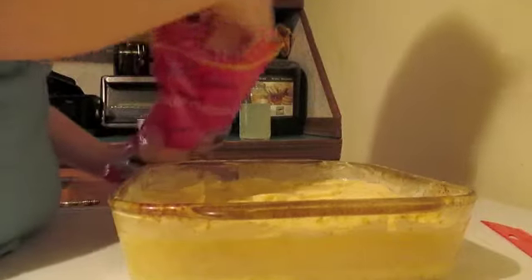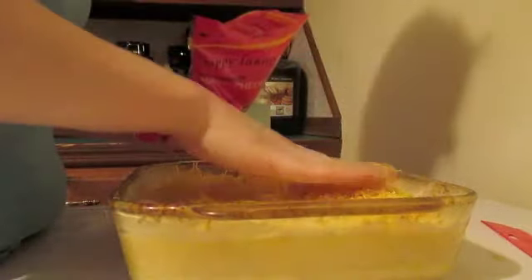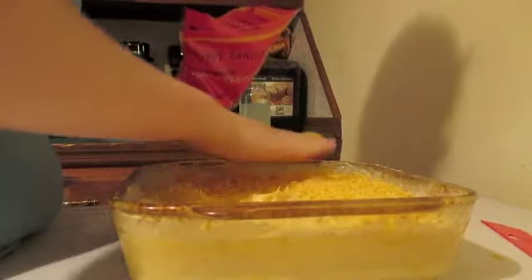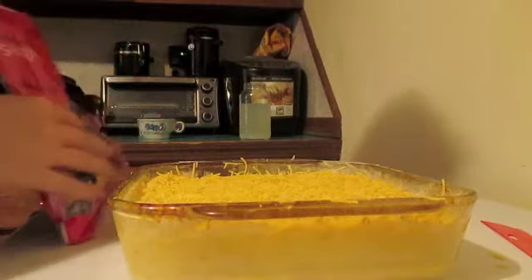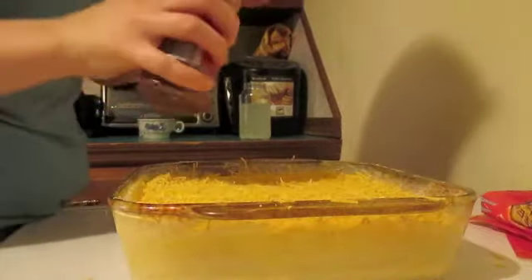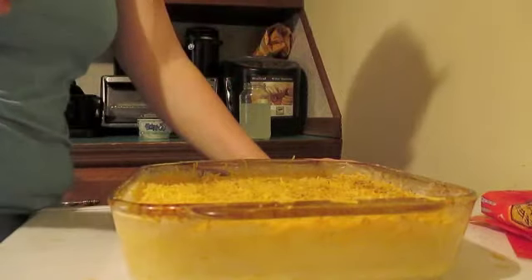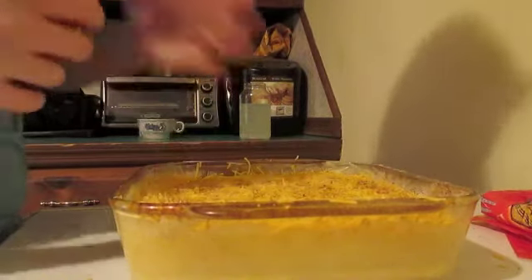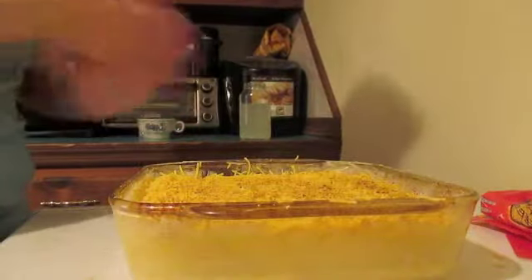Use about half a cup to a cup of shredded cheese on top — it really depends on how cheesy you like your scalloped potatoes — and layer that on the top. That's why I said to have two cups total, because you just eyeball it. Then take your paprika or chili powder and sprinkle a little on top. You don't want to do a whole lot; this just adds a little flavor and color to the top when the cheese melts.